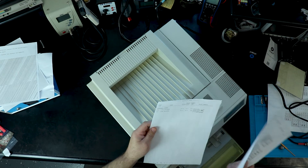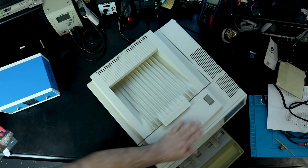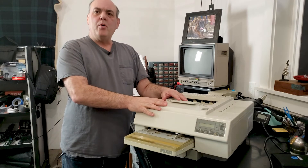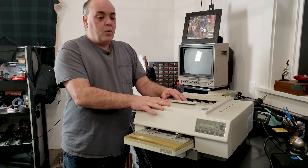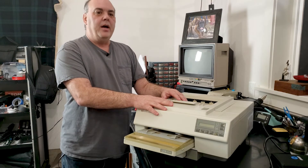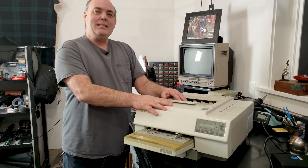I love old printers so any chance to play with my old LaserJet I'll take. I hope this was helpful and informative. If you want to see more about this old LaserJet, the very first videos I did were restoring this machine — I apologize for the audio quality, I've learned a lot since then. Thank you for watching and I'll see you next time.